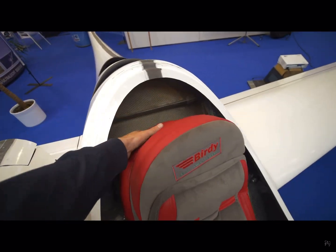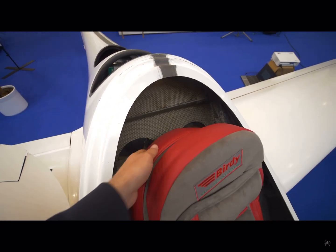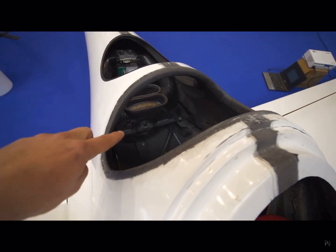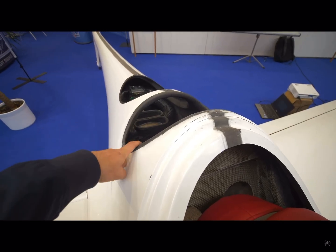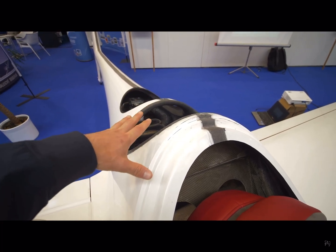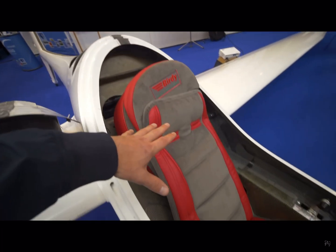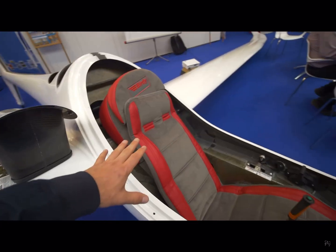At this spot there's the possibility to install a third battery, and you can install two batteries over here. Of course it's an ultralight, so there's the option for a rescue system — a parachute for the whole glider — but you can also use a normal parachute on your back like we do in normal gliders.